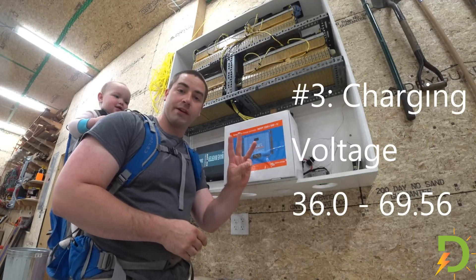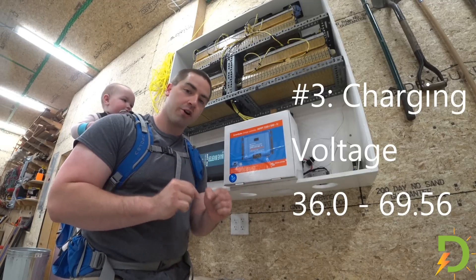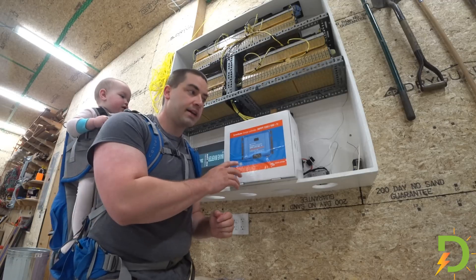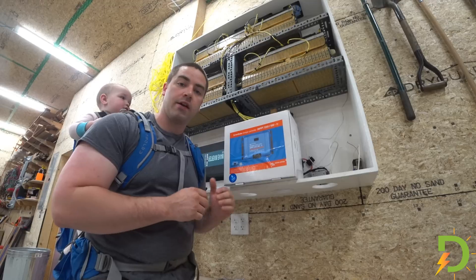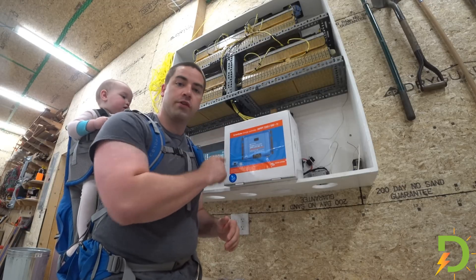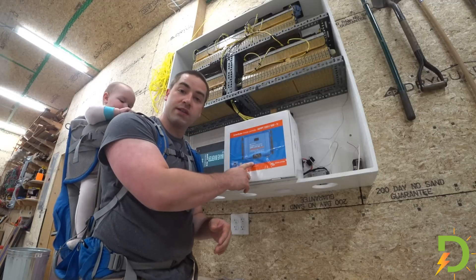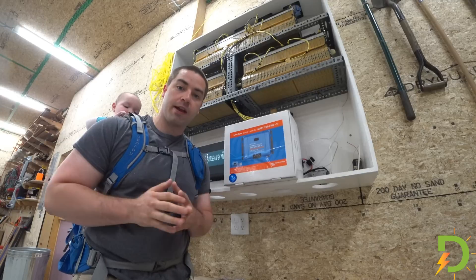Number three: it has the largest operating range for charging voltage of any charge controller I was able to find. Which means that even with a 12-cell configuration where I might want to set these down at 49 volts, this can handle it. Or if you were to change this and use it in the 16-cell configuration, you could also set it with this. The same charge controller just has this huge range.